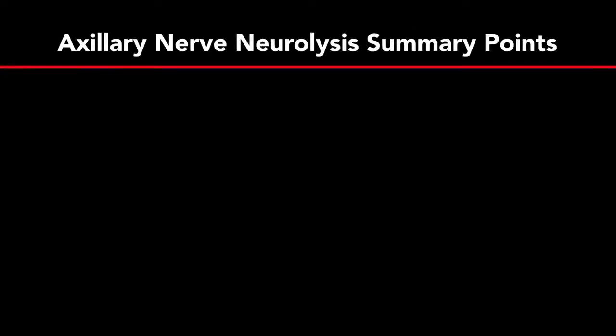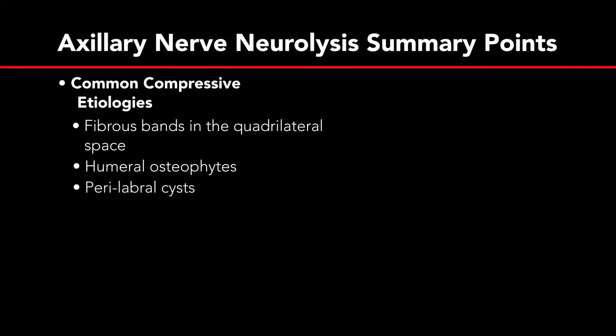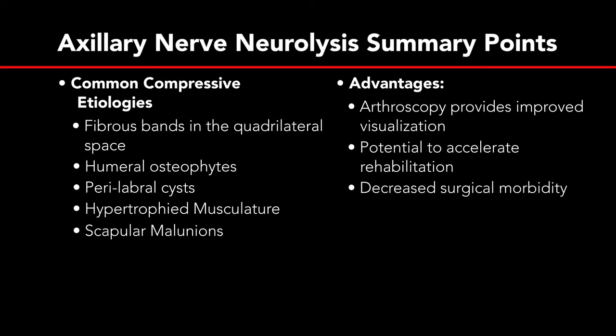In summary, common compressive etiologies to consider in patient evaluation are fibrous bands in the quadrilateral space, humeral osteophytes, malignancies, hypertrophied musculature, and scapular malunions. Advantages of this procedure include improved visualization with arthroscopy, patients have a potential to accelerate rehabilitation, and there is decreased surgical morbidity. Disadvantages of this technique are that it is technically challenging.